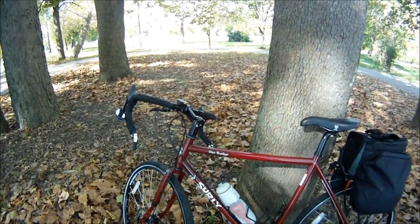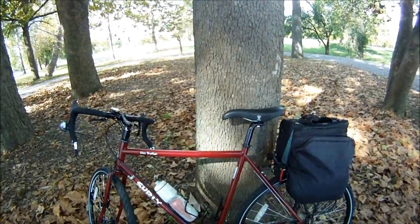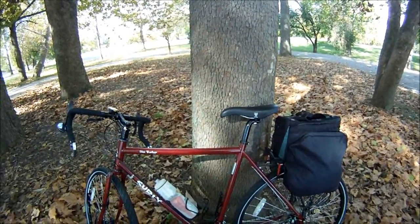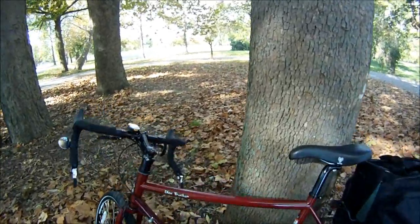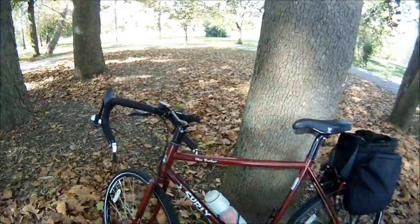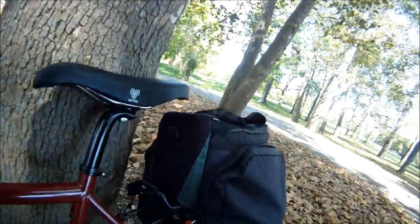That's it for my Disc Trucker. Hope you buy one yourself — it's a nice bike. The frame is not aluminum; it's chromoly steel, nice and strong, much stronger than aluminum. It also comes with two spare spoke holders in case you break one or two.